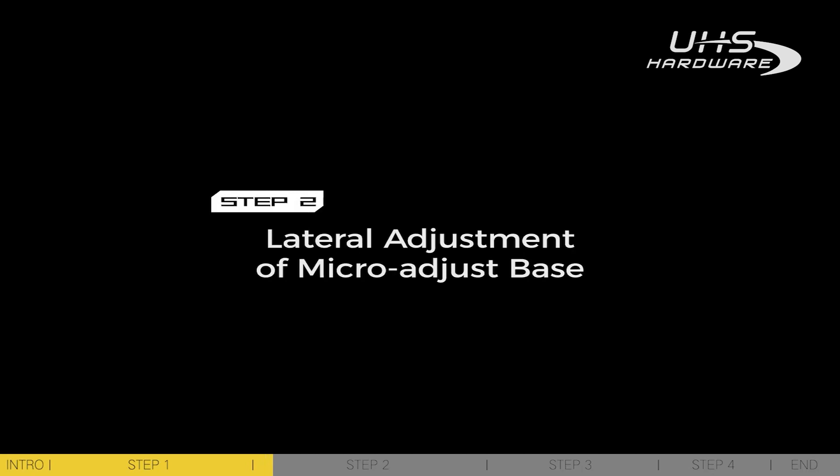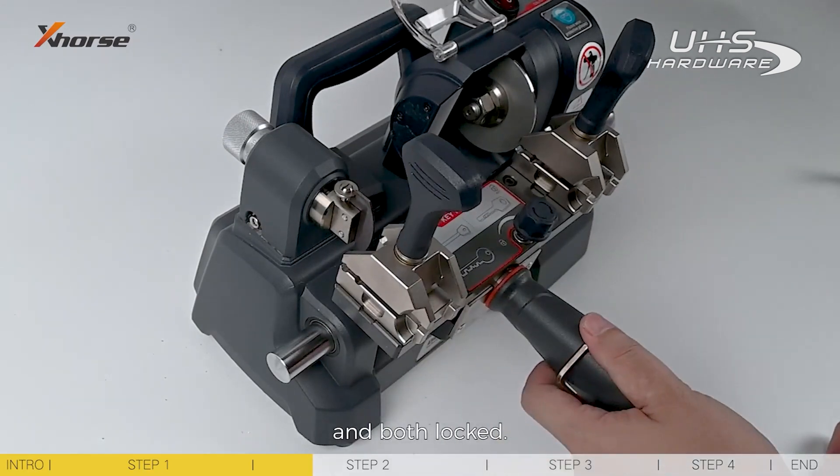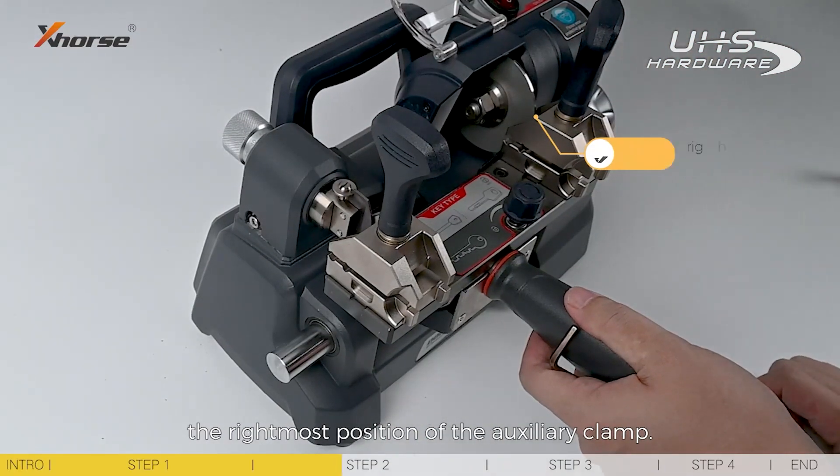Step 2: Lateral adjustment of the micro-adjust base. To start with, make sure the main and auxiliary clamps stay inside it and are both locked. Rotate the hand wheel until the calibration plate touches the rightmost position of the auxiliary clamp.